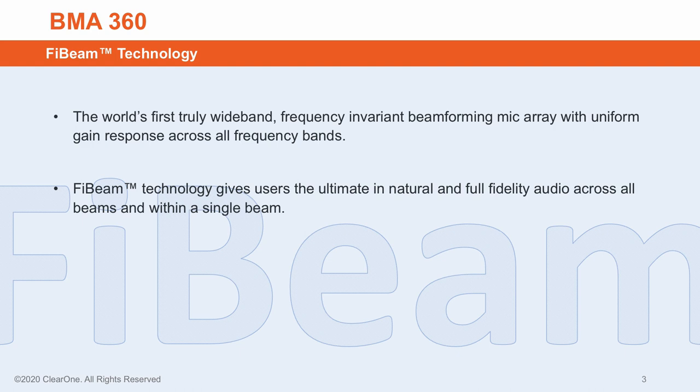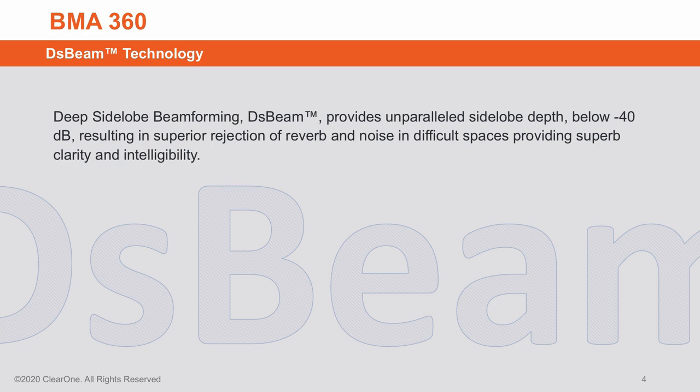It is frequency invariant — meaning it provides uniform gain response across all frequency bands. This 5-beam technology provides the ultimate in natural and full fidelity audio across all beams and within a single beam. Further, unparalleled side lobe depth below 40 dB results in superior rejection of reverb and noise in difficult spaces. This DS-beam technology provides superb clarity and intelligibility.